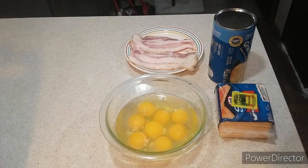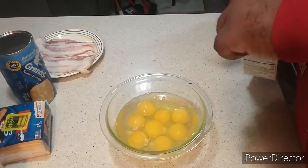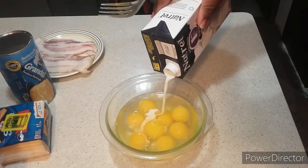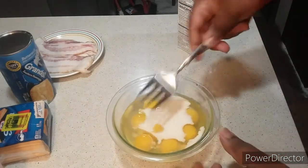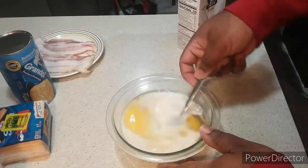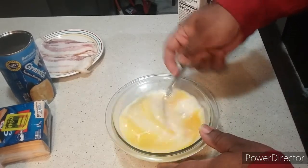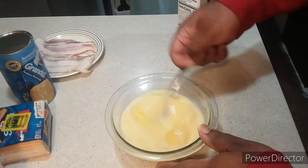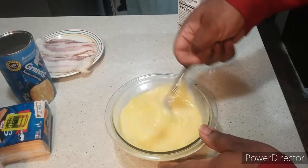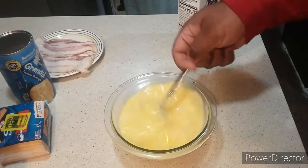That's what you need, my friends. I'll be right back with the first step. Here's our first step: you're going to take your bowl of eight large eggs and add in milk. Then you're going to mix it up, just like that.